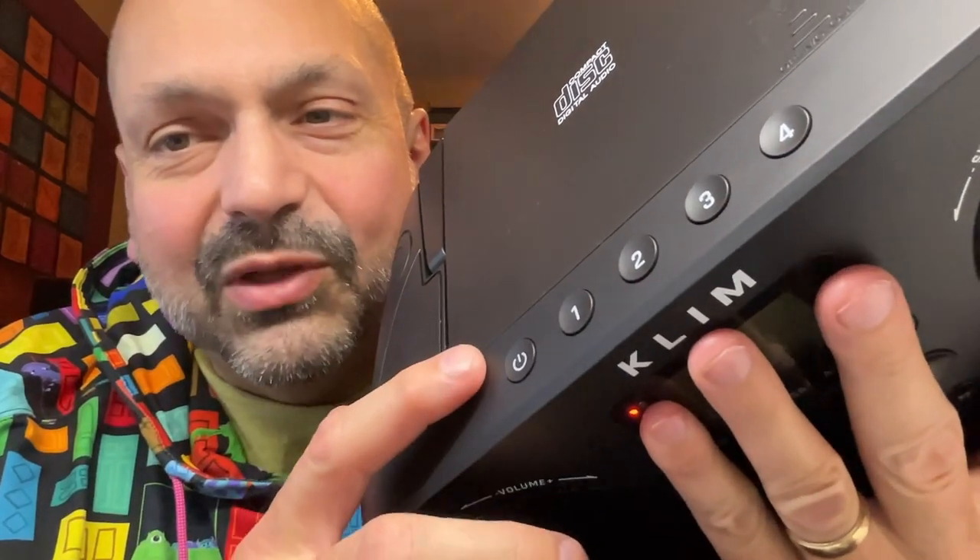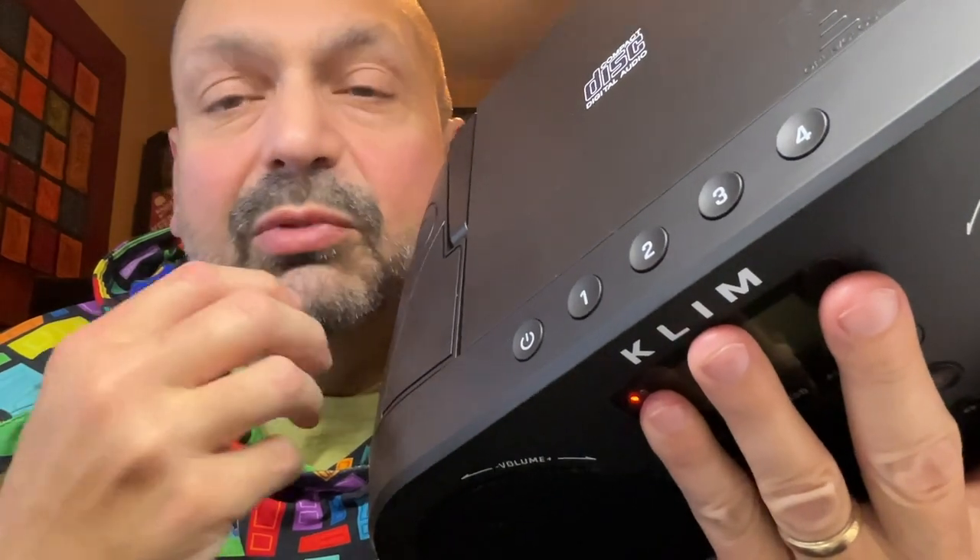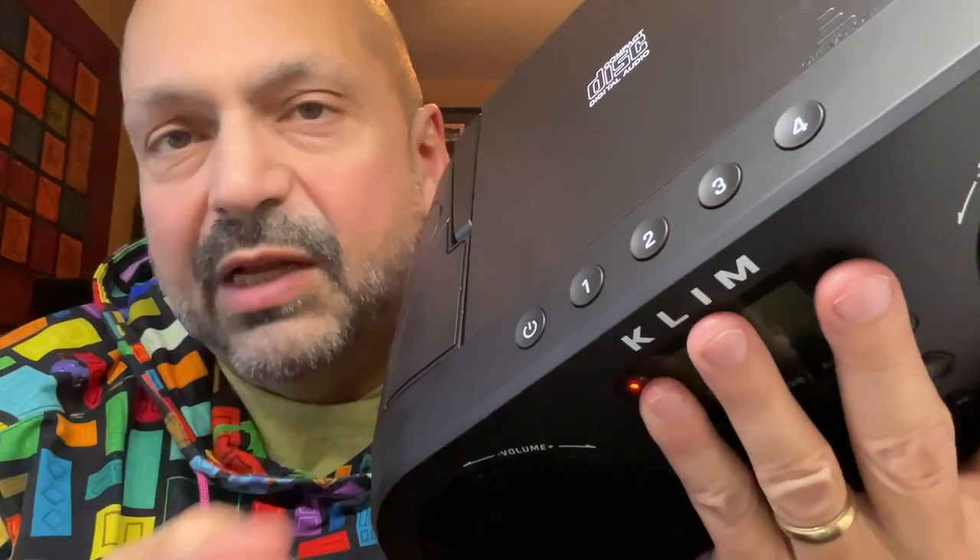Up here on top, there's the power button, and these four are your favorite radio station buttons — they're presets, so you can quickly go from station to station.